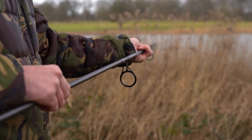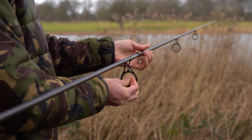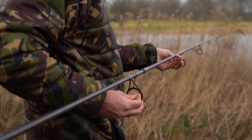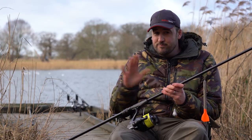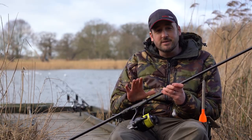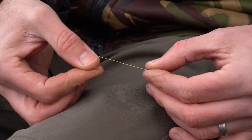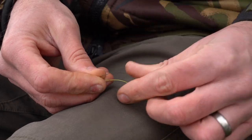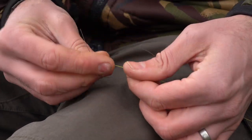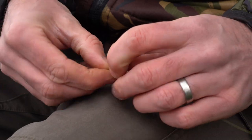What I do is get the tip section of the rod, attach it back on the butt section, and pass the braid through all the rings. Now it's time to tie a knot. The knot I use — and there are plenty of different knots — is a five-turn back-to-back Grinner Knot. It's quite simple. You lay both parts of the line side by side, then get the shock leader and create a loop, and pass that tag end through that loop five times.